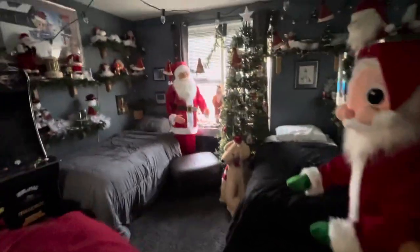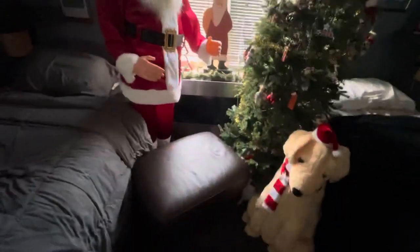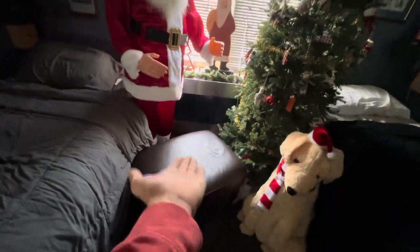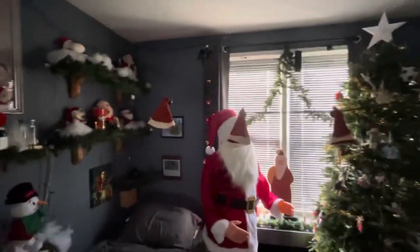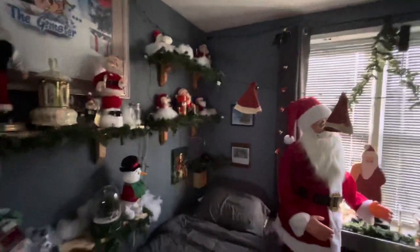Hey guys, The Gemster here. So today we're going to be doing a little bit of a different video. You know when I film stuff, I usually film on this ottoman right here. I have done a lot of renovations to my room, as you can see, and I'll show you it in a minute and the really cool thing about it.